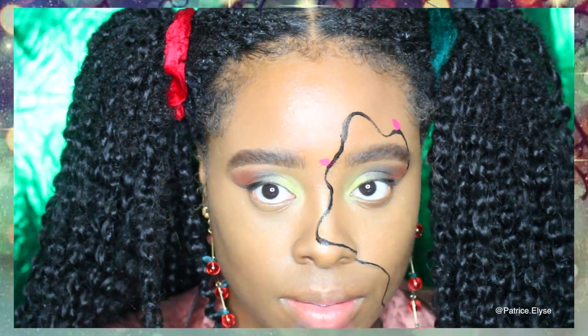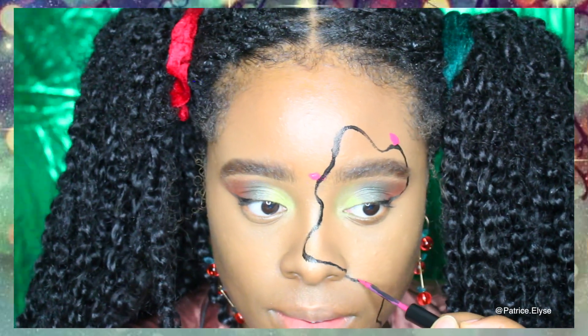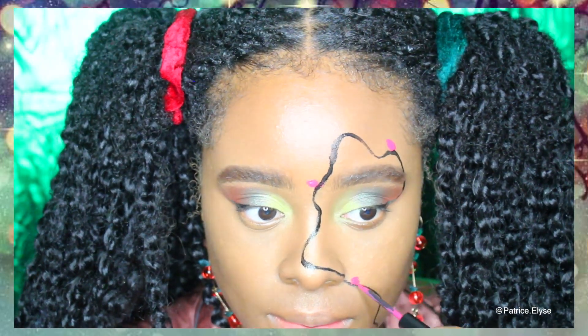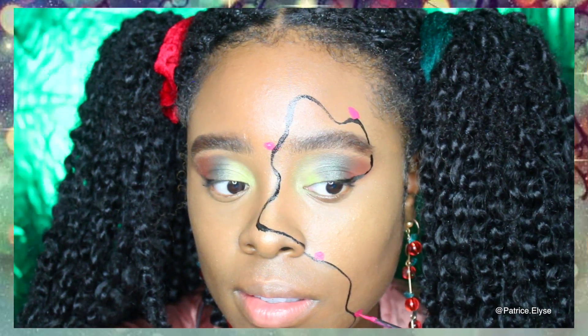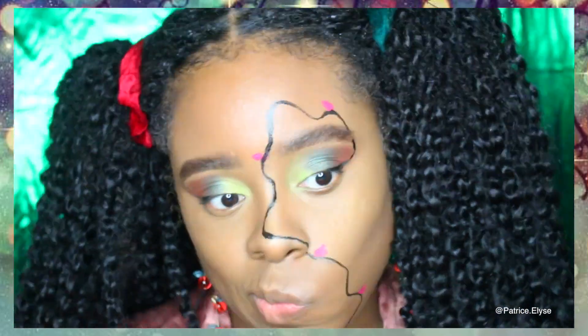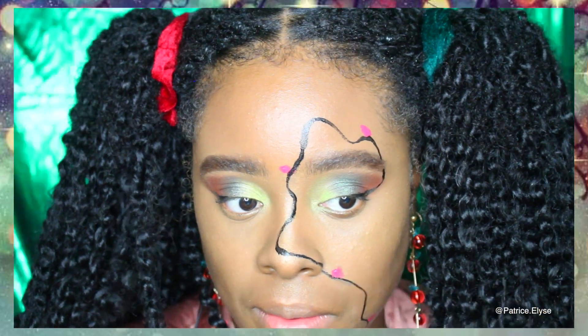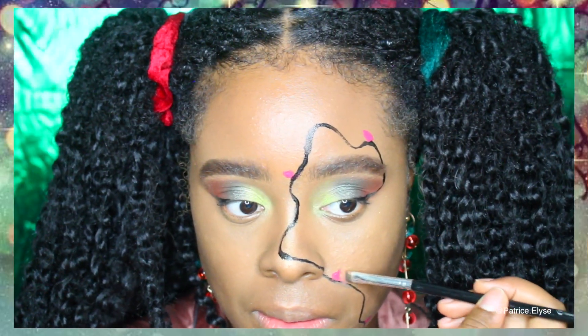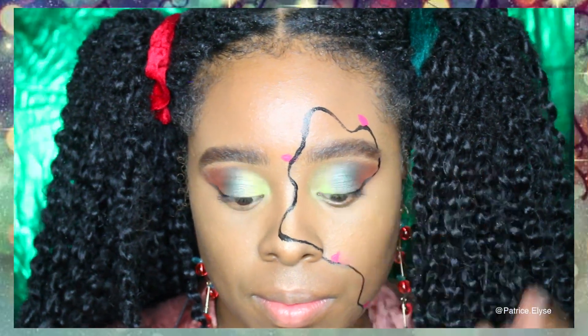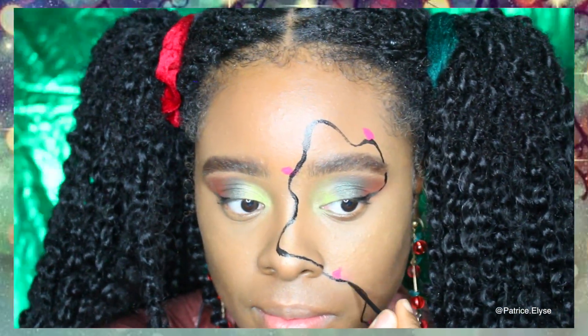For the actual lights, I went ahead and grabbed my KUSA eyeliners that I ordered off of Amazon — they came in a pack of 10 or 12 and have all these different bright colors. I'm going to apply a few of them to my face. I also used the NYX Vivid Brights to create these lights.